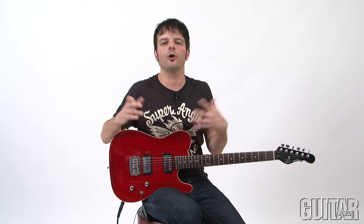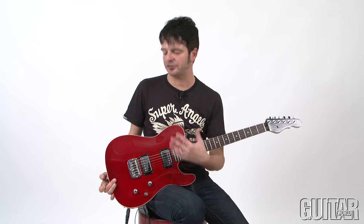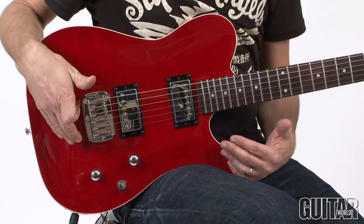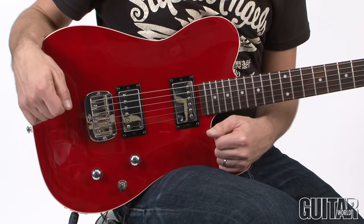These brand new G&L Tribute Series ASAT Deluxe is certainly a new direction for G&L. Prior to this, they've always had very familiar and traditional guitars with typical pickup configurations. This particular guitar, the ASAT Deluxe, is their overseas guitar — it's affordable. The first thing you'll notice is it has a carved maple top and humbuckers on a very familiar shape. The ASAT Deluxe combines traditional looks along with modern features that many players are looking for.